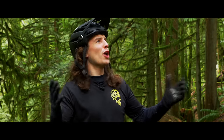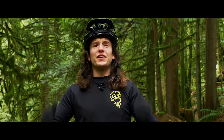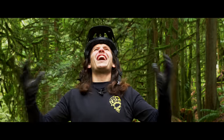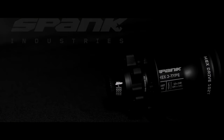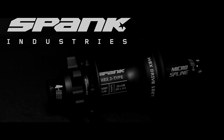I don't, because I can't decide which hubs to use. The cheap ones are way too heavy and don't have enough engagement, and the sweet lightweight ones that sound like an angry swarm of Africanized bees are way too expensive, man. What did I do? Don't you worry — Spank Industries has you covered with their all-new Spank Hex Drive hubs.